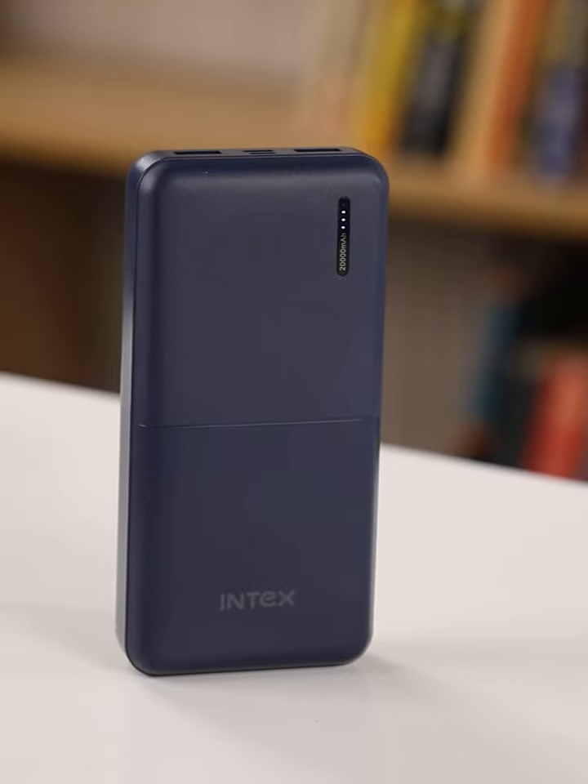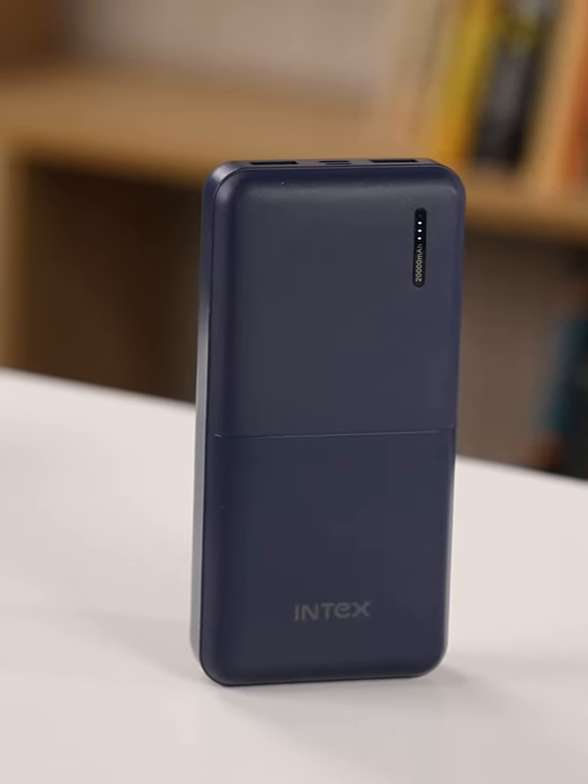Sure, it may not be the fastest charger, but let's be real — do you really need super speed every time? This is about peace of mind: knowing you have enough power to finish that work presentation, enjoy a movie on a flight, or stay connected all day. And that's exactly what the Intex 20,000mAh delivers — reliable power that won't leave you hanging.